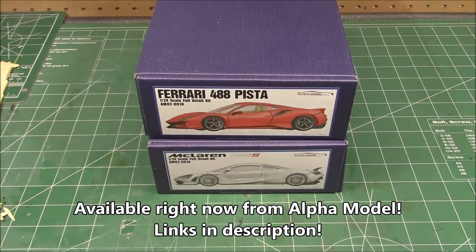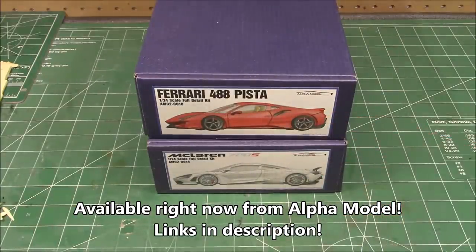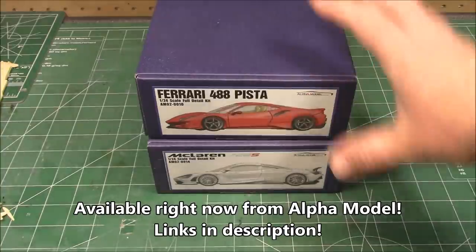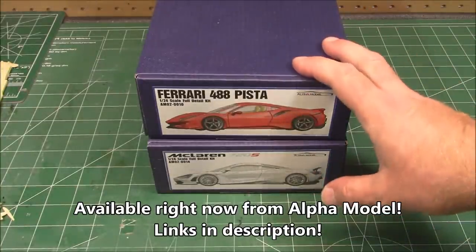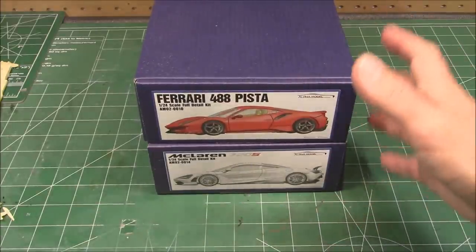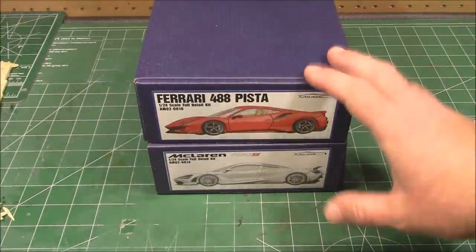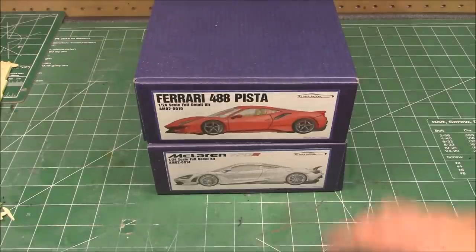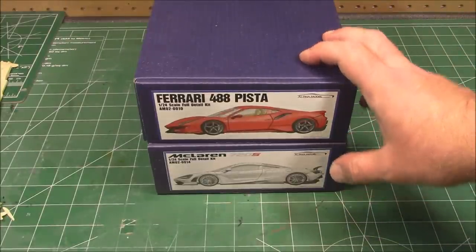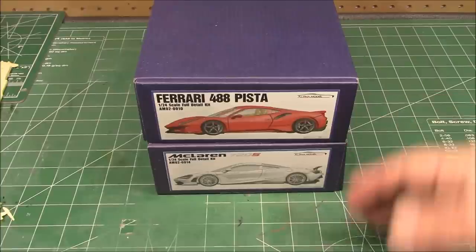Recently the kind folks at Alpha Model decided to send over two of their beautiful custom resin models for me to review. We're going to be taking these out of the box, taking a look at all the parts. I don't have time to actually build these — these are highly complicated kits. These are definite take-your-time builds, maybe even a couple of weeks if you're a fast builder. These kits are not inexpensive, but they are absolutely beautiful. Rare, limited production runs — once they're done, they move on to the next kit.